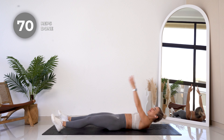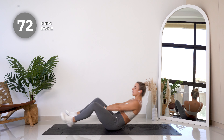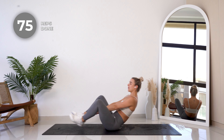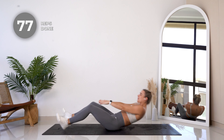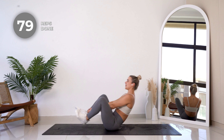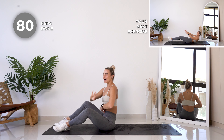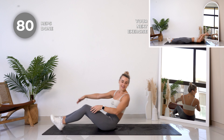Good job — 10 more. Amazing work, we literally have one exercise left and we have hit our goal — yoga abs! All right, we're gonna alternate between legs, bringing that foot up as we reach to the top of it and touch it with our hands. Let's go.